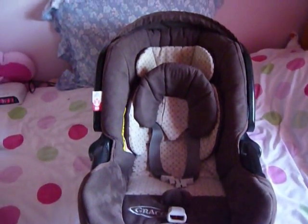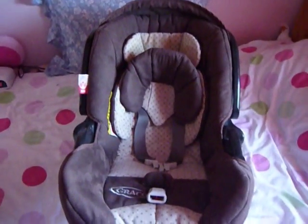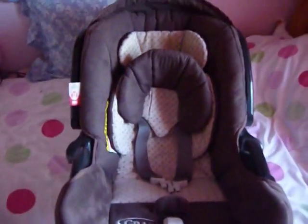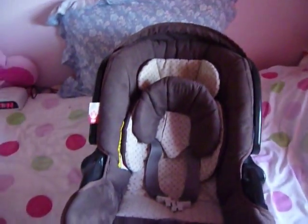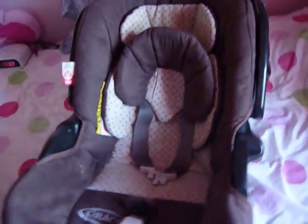I just did a clothes video and now I'm going to show you her stroller, well her travel system. So this is the car seat part. It is a Graco and I got this from a website called Gumtree, because it's basically like eBay except I could find better things on there for cheaper prices and nearer to me. This is the car seat - it is brown and creamy colour with stars.